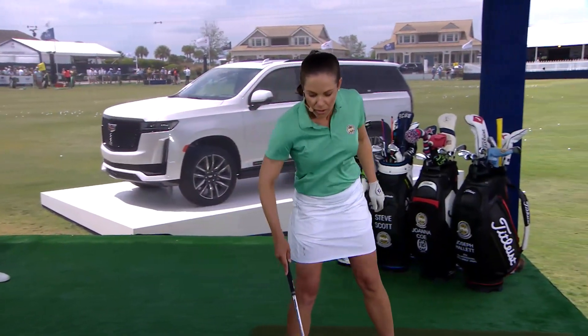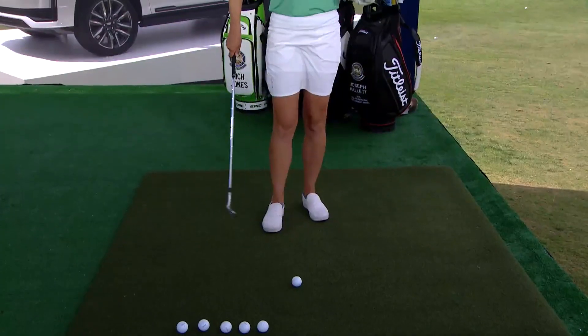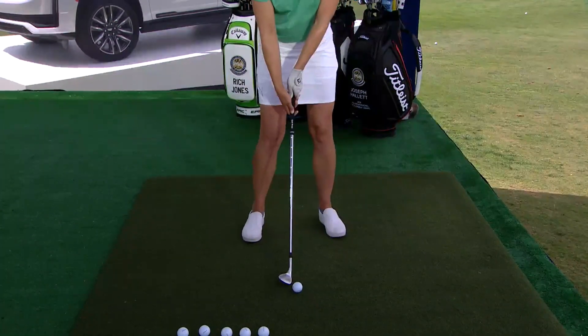So for me personally, a full swing with my 60-degree wedge, assuming there's not a ton of wind, goes about 90 yards. That's full 100% effort.